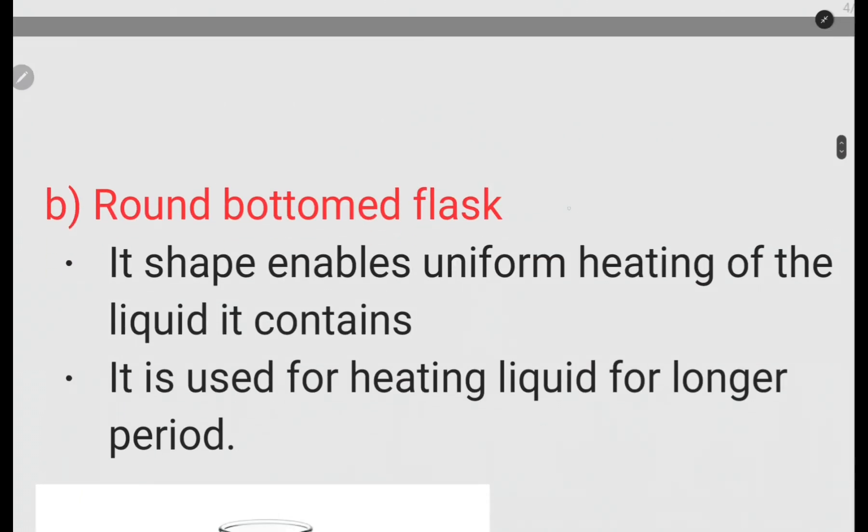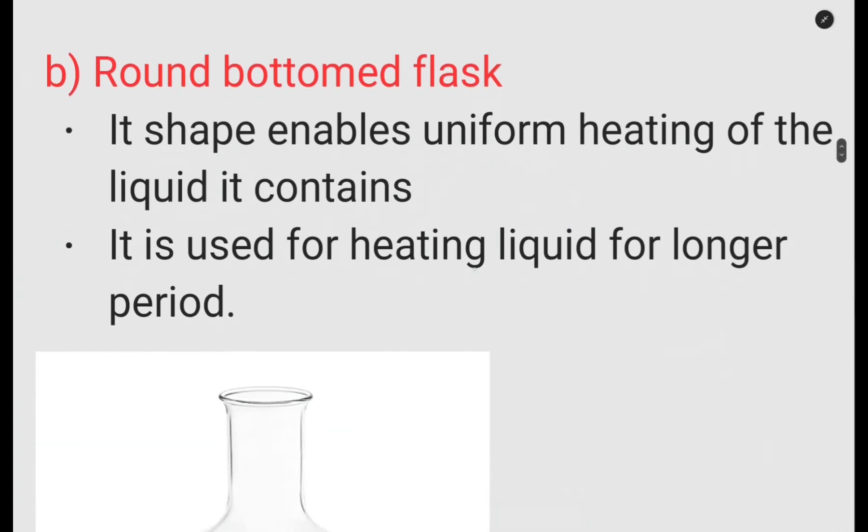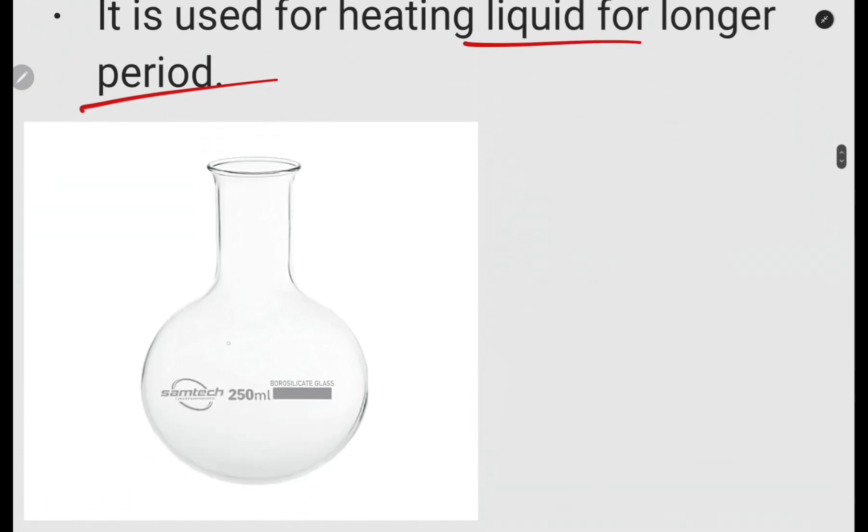The round bottom flask is round at the bottom, and that shape enables uniform heating of the liquid in the container. It is used for heating liquids over a longer period of time.